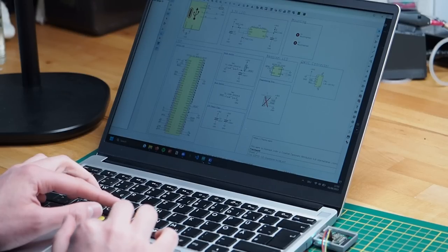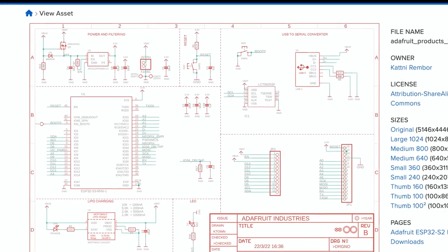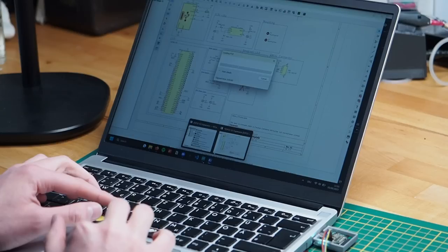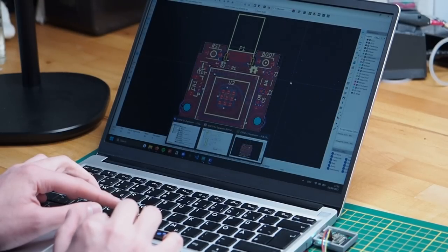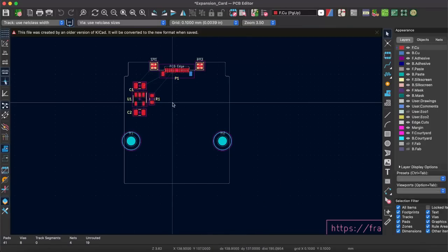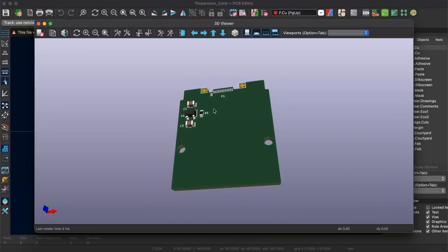Luckily, I was able to take inspiration from some of the Adafruit boards that use the same chip, as well as the example schematic in the ESP32-S3 datasheet. While the schematic wasn't that big of a deal, the PCB layout was probably the hardest part. The board outline and the position of the USB plug was already part of the template, which made it so much easier.